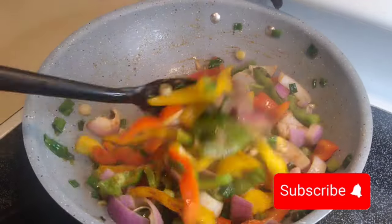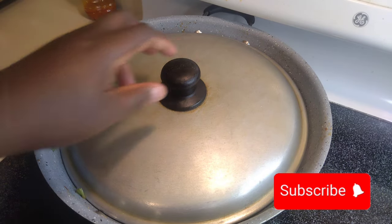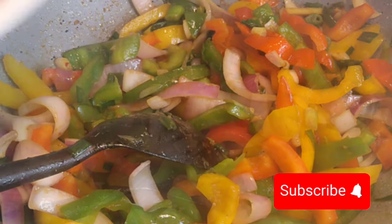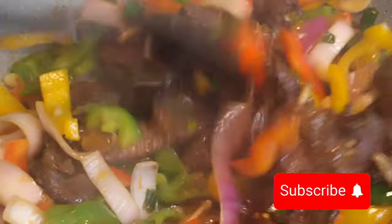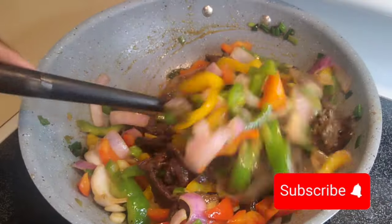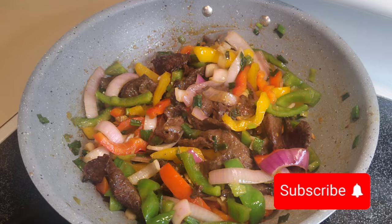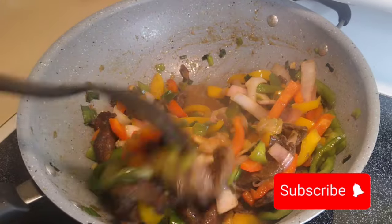I added a teaspoon of chili powder because I want to feel the heat in the steak — when you eat it you should be able to taste the heat in your throat along with the steak, sauce, ginger, and garlic. If you don't like heat, don't add the chili powder. Now I add the steak back in with the vegetables. It smells so amazing. Cover and allow it to cook on medium heat.